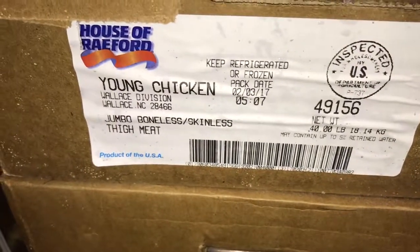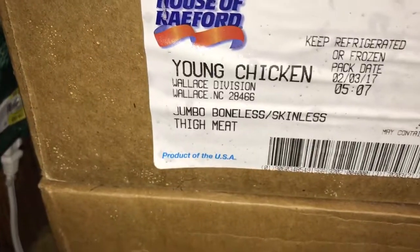So I just got my chicken order for Jumbo Boneless Skinless thighs from Zycam. It was like — came fresh. So this is how it comes, all sealed up. Let me get this open.